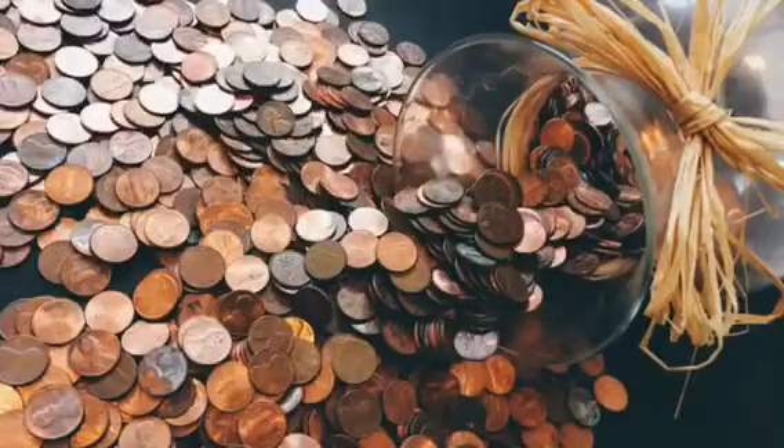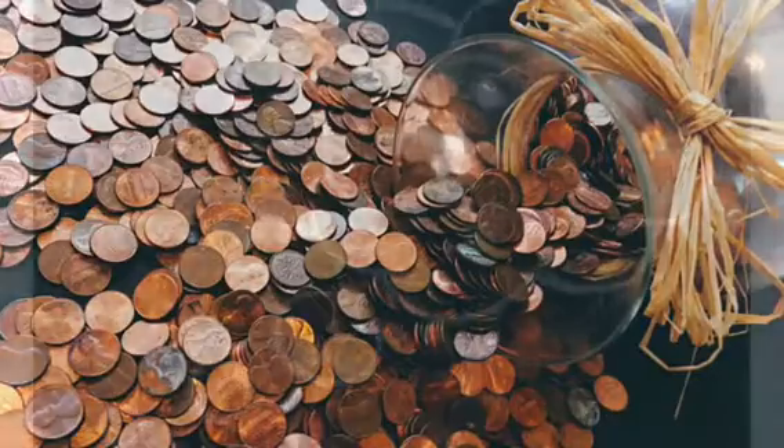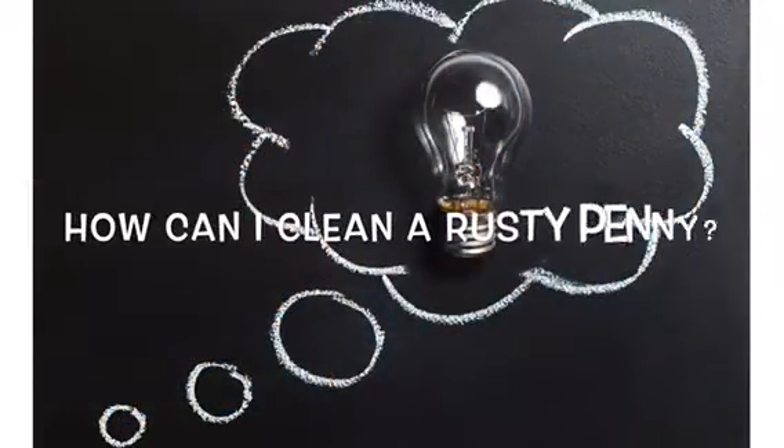Find a penny, pick it up, all day long you'll have good luck. But what if that penny is really rusty? Have you ever wondered how you can clean a rusty penny? Well, in today's clean-a-penny experiment, that's just what we'll do.